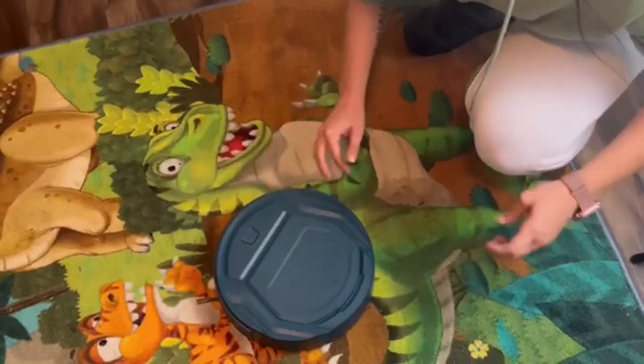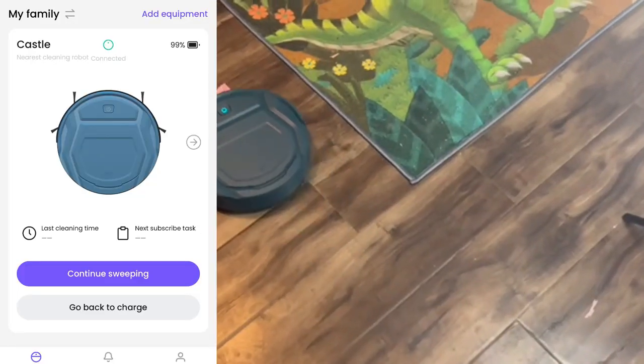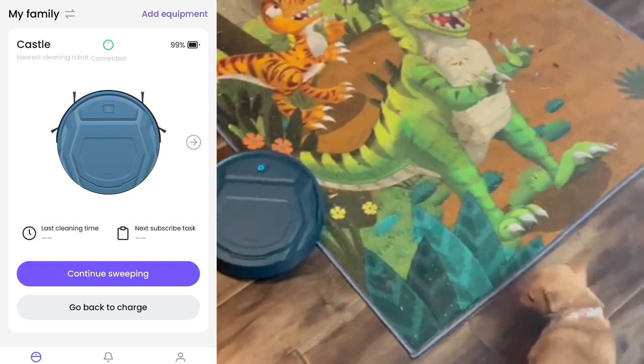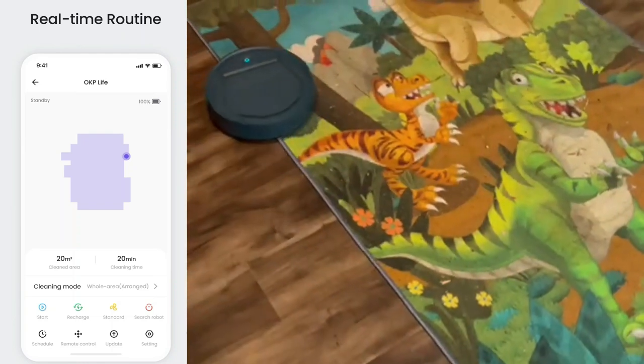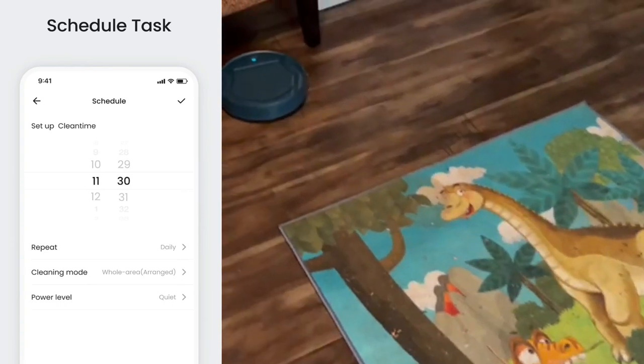Not only that, but it comes with an app, you guys. There's a QR code on the direction pamphlet and it comes with an app that you can download and work the vacuum from. You can even add family to the app so that they can work the vacuum from the app, like if you're not home or whatever. Amazing.